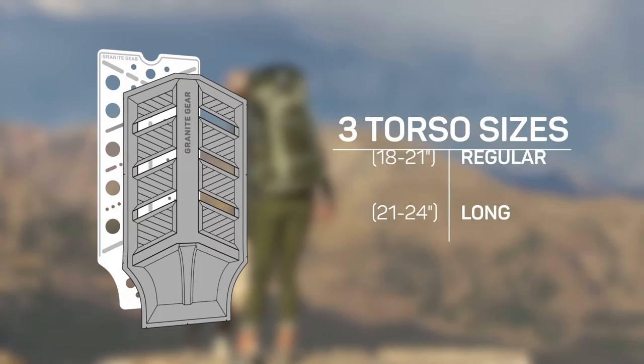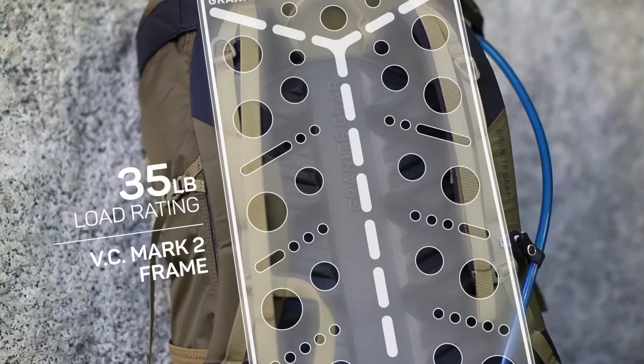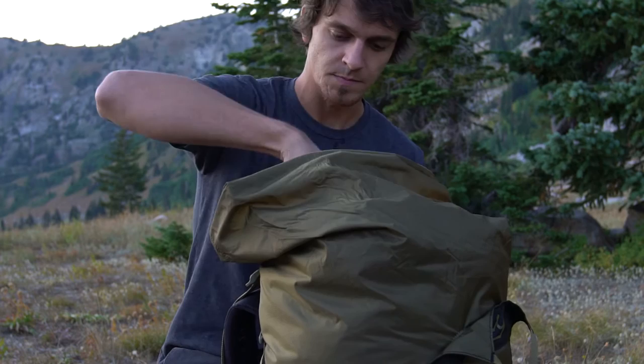The Crown 2 utilizes our innovative Vapor Current Mark II frame system. The VC Mark II frame system includes a compression molded polypropylene frame sheet with die-cut holes to minimize pack weight while maximizing the load rating. For longer outings, the Mark II frame is fully removable to further reduce your weight.